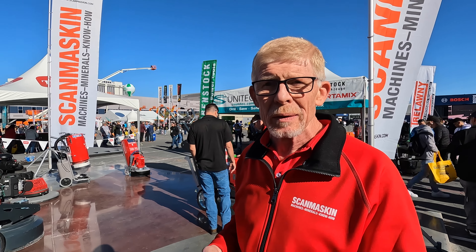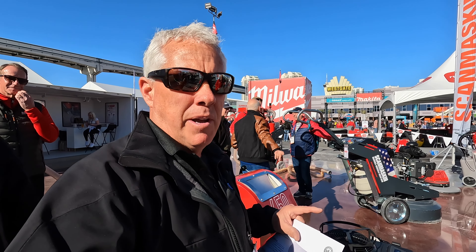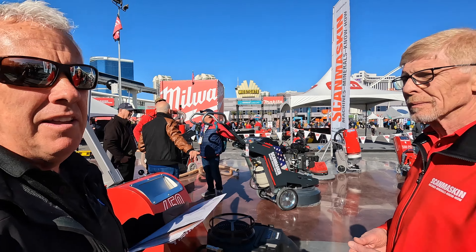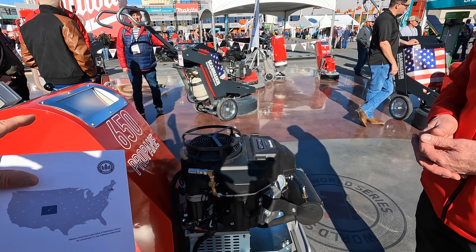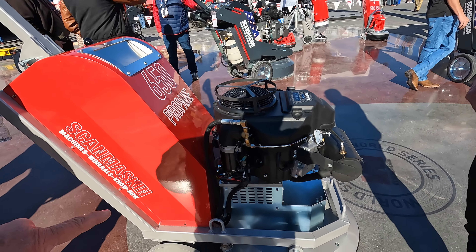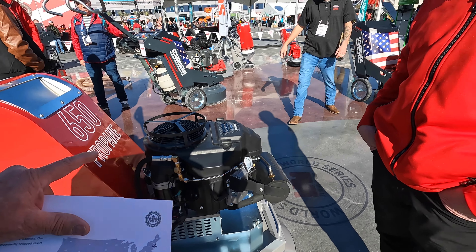We keep parts in the US, and if for some reason you need something we don't have, I can get it here from Sweden in three days. We have a warehouse in Seattle, one in Colorado, and one in North Carolina. So even though it's a Scandinavian machine made in Sweden, it's 100% serviceable here in the United States. I know quite a few contractors using the 650 electric, and I really appreciate this machine — I'm pushing everybody toward simplicity and speed.